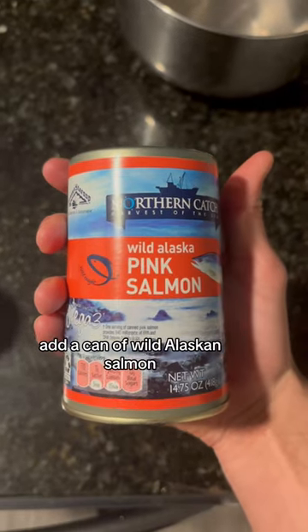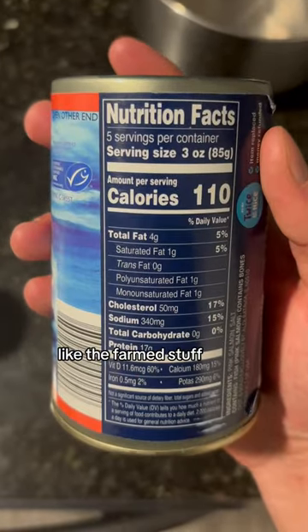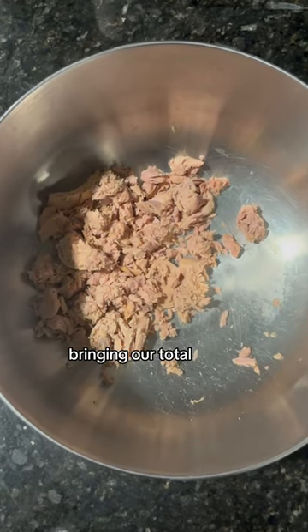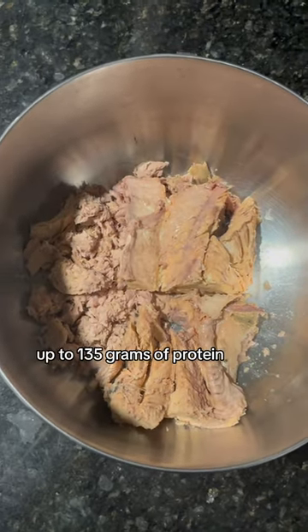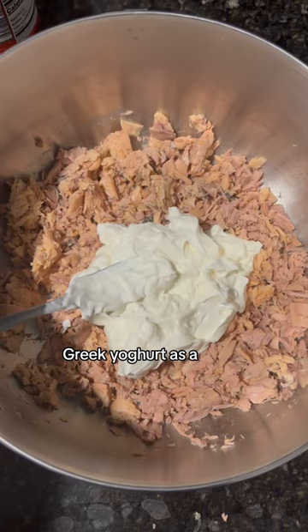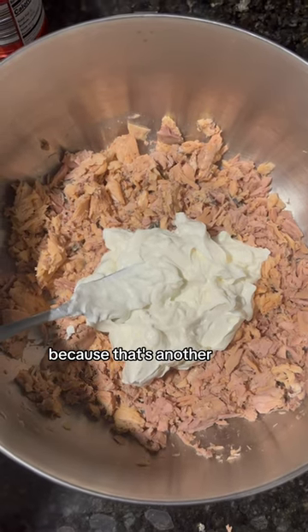Then we're going to add a can of wild Alaskan salmon, because we don't like the farm stuff. This can has 85 grams of protein in it, bringing our total up to 135 grams of protein. Now the real key is to add a cup of Greek yogurt as a substitute for mayo, because that's another 22 grams of protein and it still tastes amazing.